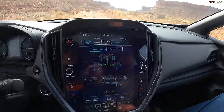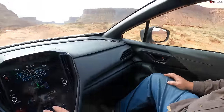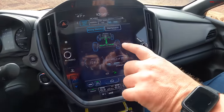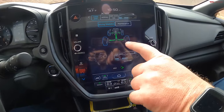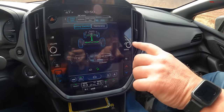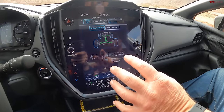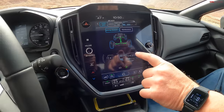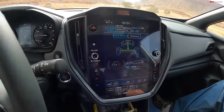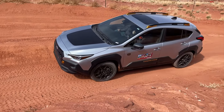The driving statistics page shows approach angle and power distribution, but it's not a very detailed graphic — I'd like to know which tire is actually slipping and see articulation data if they're going to show this screen. The graphics look good though. This isn't a super challenging trail, but it's perfect for a crossover.